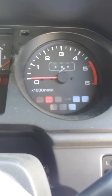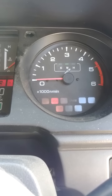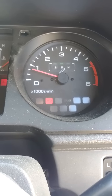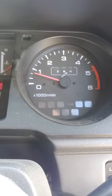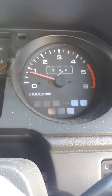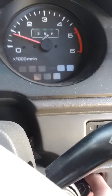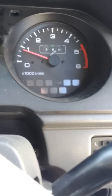Usually it starts just fine. It starts fine, and then... maybe it's not doing it because it's warm.